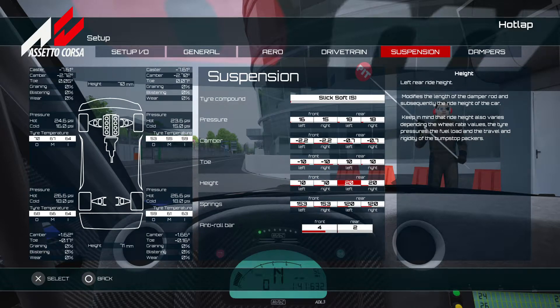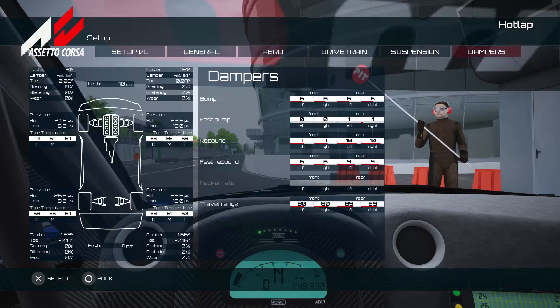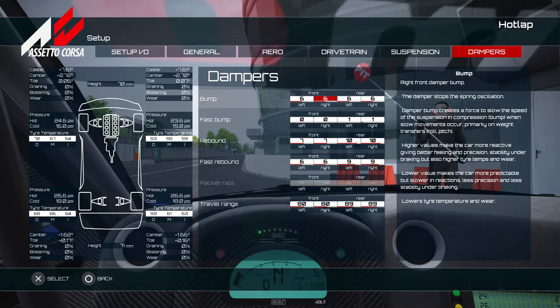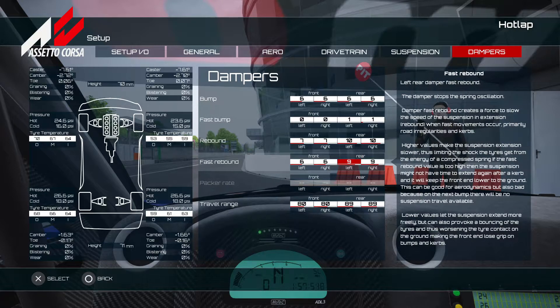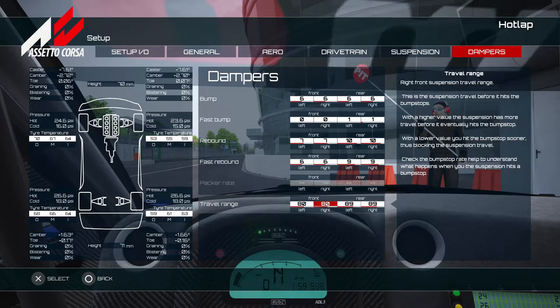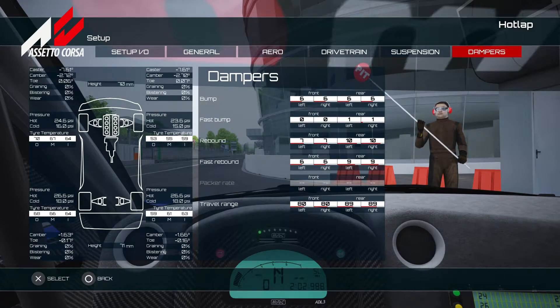Front and rear toe are set up for straight-line performance, which really helps dull the oversteer on this car. Ride height is not far off the default and felt really nice, with a few changes in the damper settings. One key point on ABS: make sure you run it on level three — it gives you a nice turn-in into the corners. If it feels a bit too much, drop it back to level two.